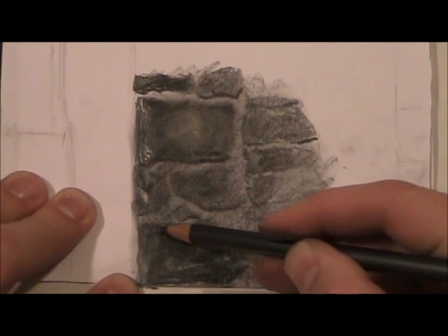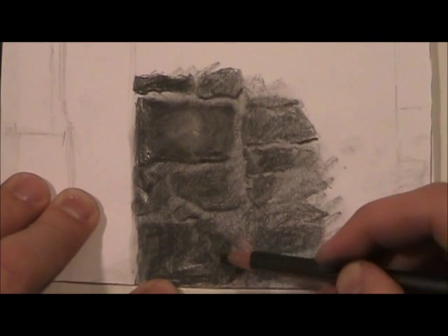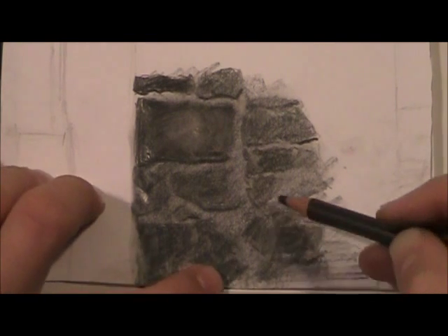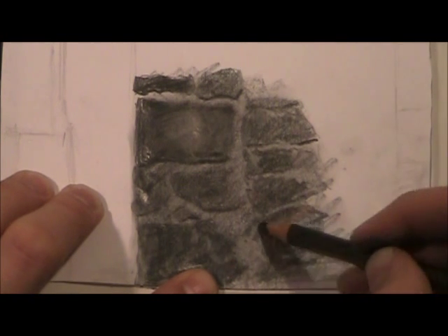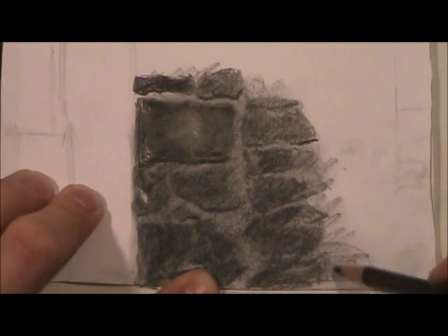See how many layers I'm putting on here. I can't stress it enough — this stuff doesn't happen right away. You build up gradually to these dark values rather than going straight to dark. Because if you do that, you might think it's too dark and need to erase, but it's harder to erase when it's darker. If you go gradually, you're more likely to get the value you're looking for.